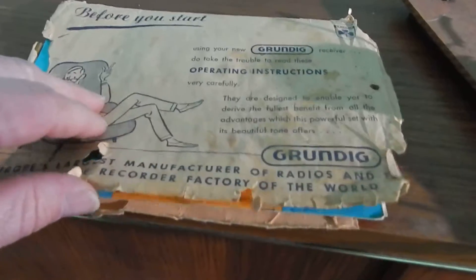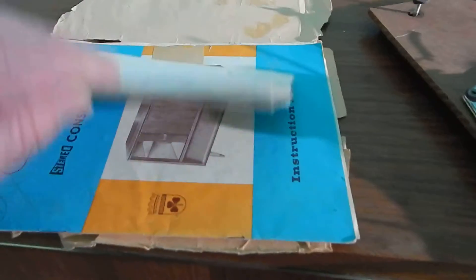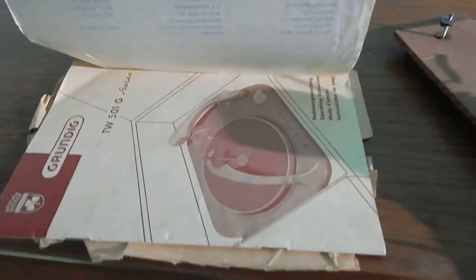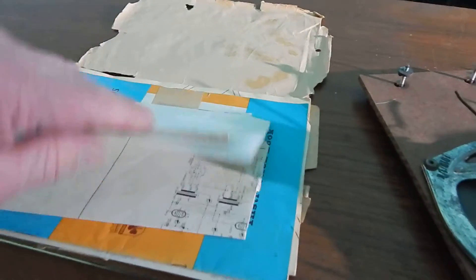You're going to get the original manual. This part of the manual — the cover doesn't look in the best shape, but inside is all your schematics, the manual, the turntable manual, and everything seems to be in good shape on the inside.